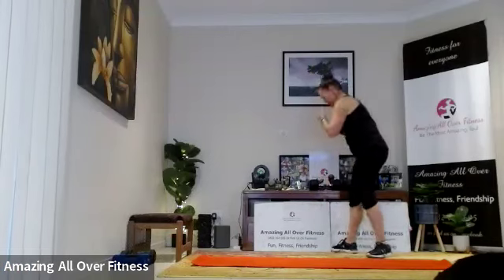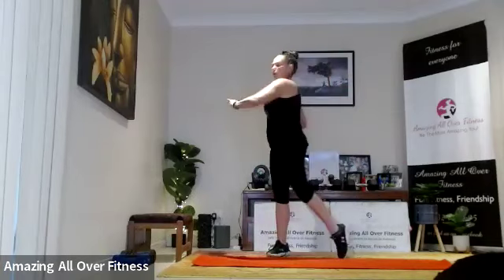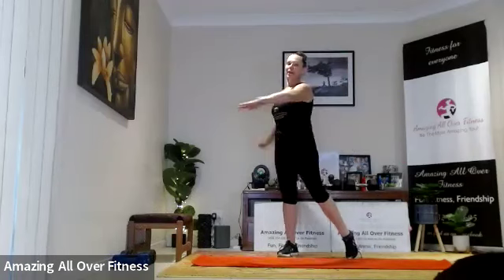Weights down for a second — active recovery, sumo hold. Give those wrists and arms a quick shake, push back. Come on, five seconds — do a little pulse if you like. Excellent, bring it up, quick rotation just to release that back. Okay, one down, three to go.